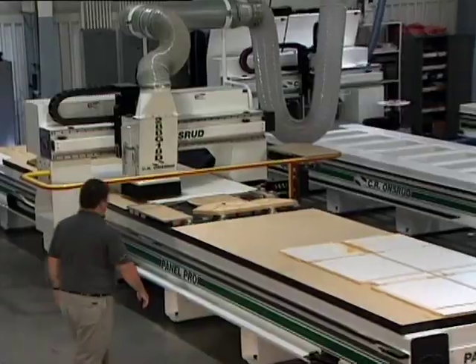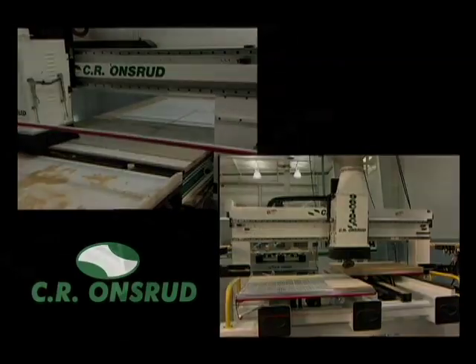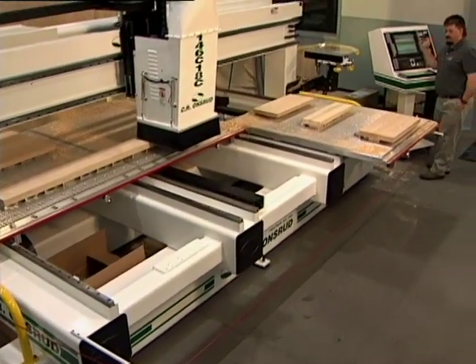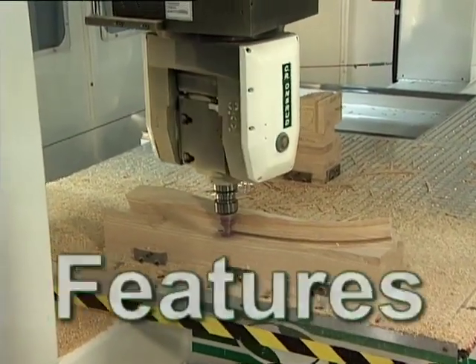With single table and twin table designs, fixed and moving bridge models, CR Onsrud offers options to fit your budget and your production needs. Maximum throughput with the minimum footprint — Onsrud lets you make the most of every square foot of your shop.